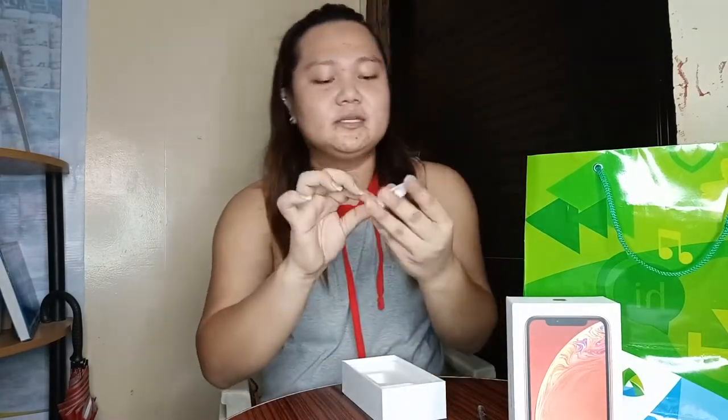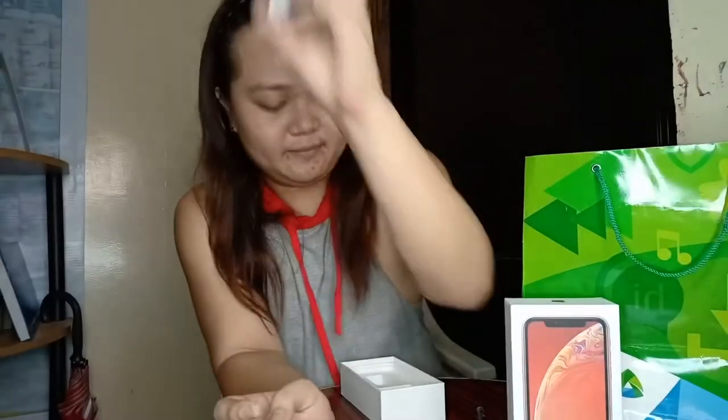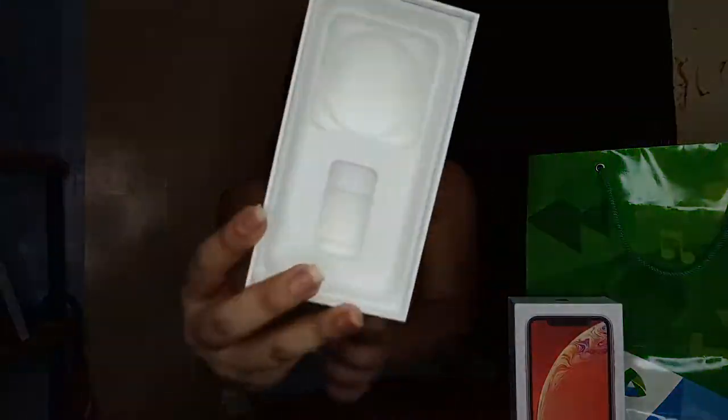Yun lang yung laman niya actually. Yung headset — EarPods yan, hindi siya yung EarPods ng tawang. At meron lang siyang USB to Lightning cable, at wala na siyang laman. So yun lang yung pinaka-laman ng iPhone XR.